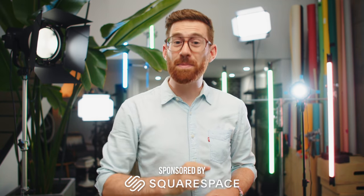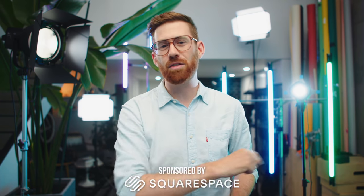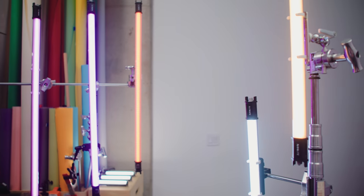This video is sponsored by Squarespace — use offer code Tyler Stallman next time you sign up. Going back to 1992, there's a company called Nan Guang making a great product called Pavotubes. Fast forward to 2019 and they partnered with some international distributors and created Nanlite, which is what we're looking at now.